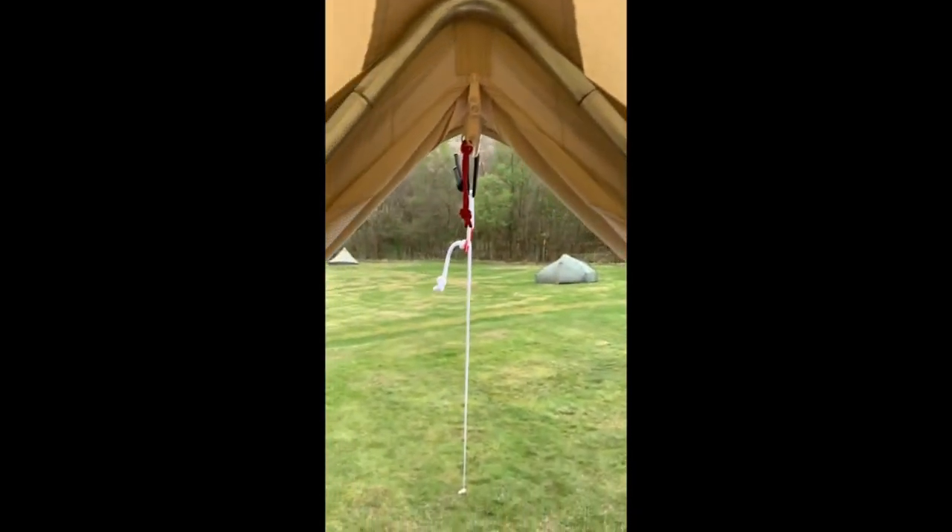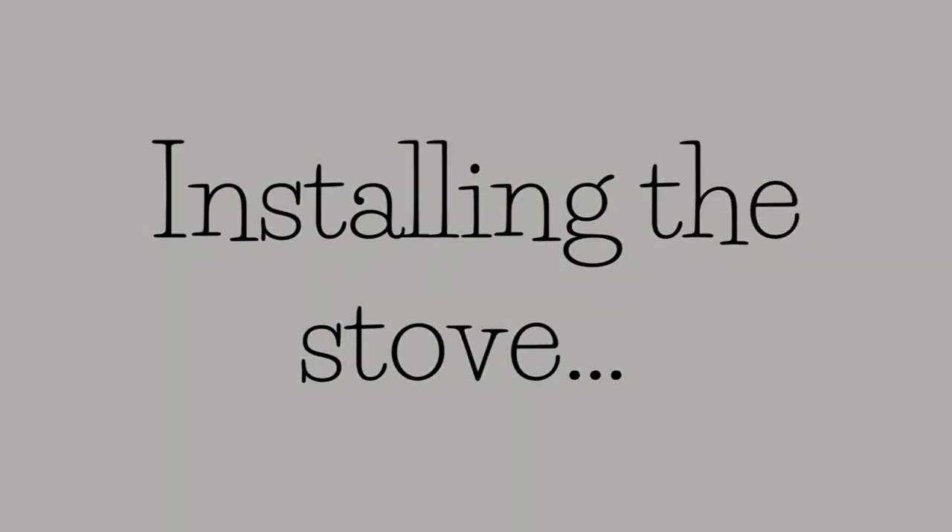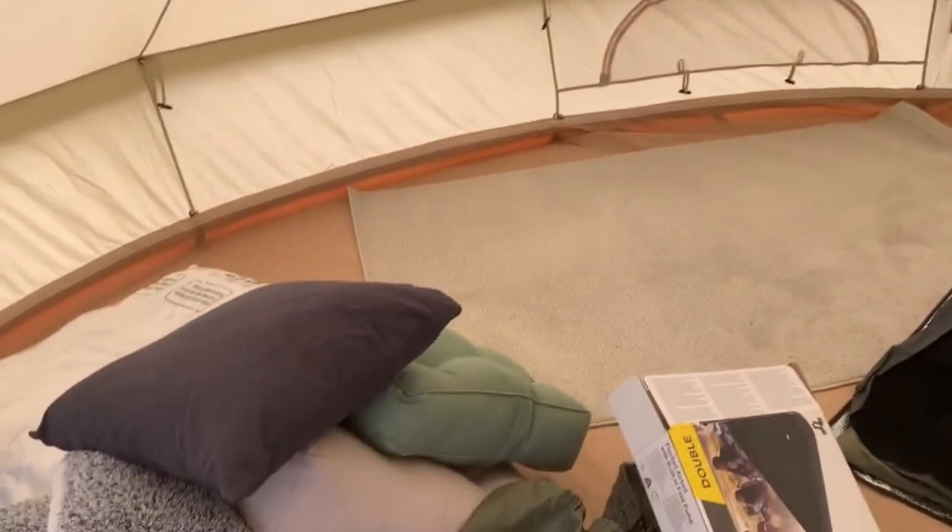I don't know if you can hear that, but we definitely got the tent up just in time because it's raining. All right, so we started getting things inside the tent,